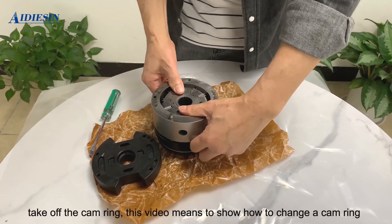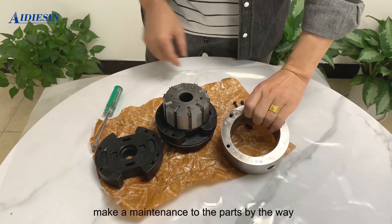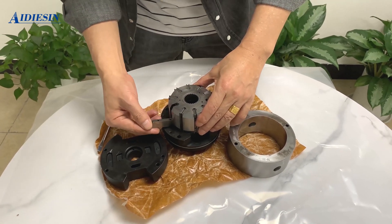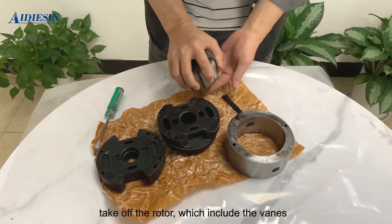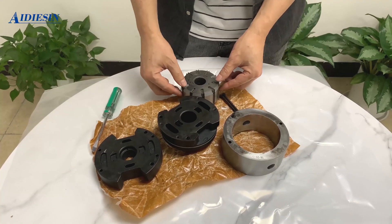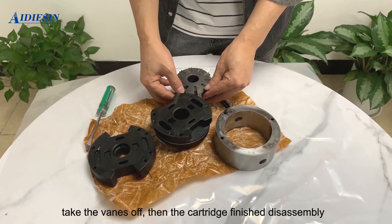Take off the cam ring. This video is meant to show how to change a cam ring and perform maintenance on the parts. Take off the rotor, which includes the fins. Take the fins off, then the cartridge disassembly is finished.